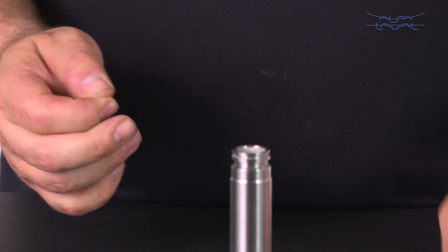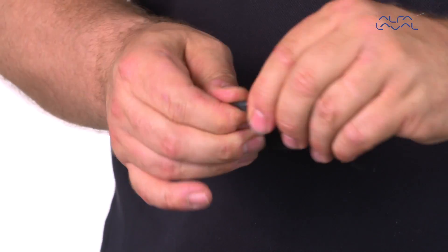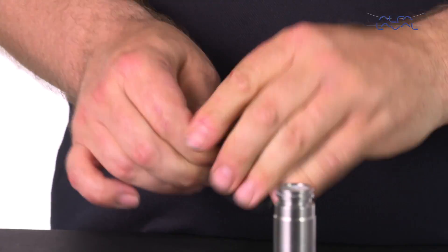Lubricate the replacement axial plug seal and pre-mount the seal ring. Please refer to the instruction manual for details.